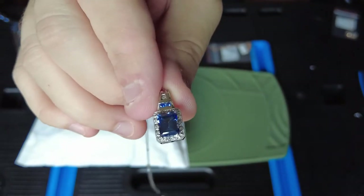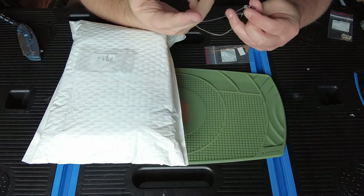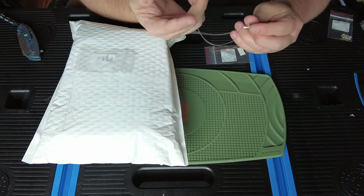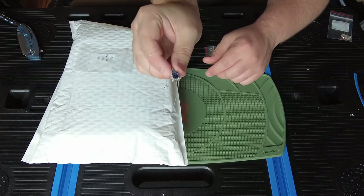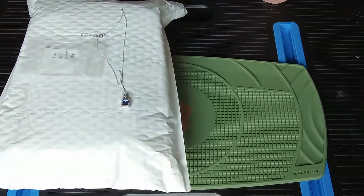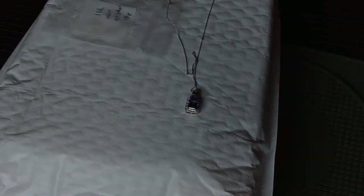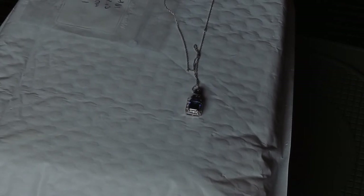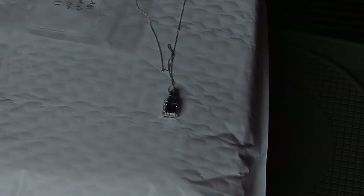There's a sapphire and diamond piece — September is sapphire month, so that timing works out. There's a knot in the chain from shipping, which seems to always happen. That is a nice white gold and sapphire diamond pendant. I'll have to put it in the light box, get some pictures and video of it, and put that in the edit.